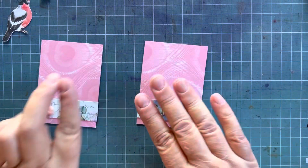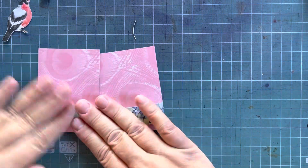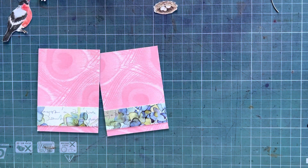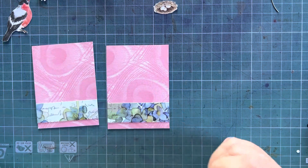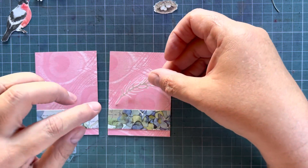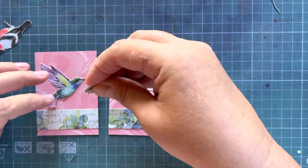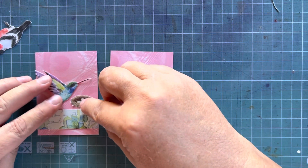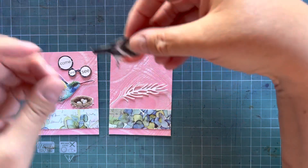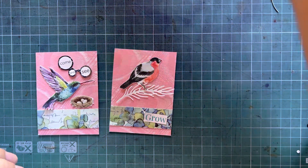I challenge you today to share some of your stash with somebody else. Quite often we have stash or goodies that we don't particularly like, but somebody else might find the beauty in it. So don't be shy — just share or place something in a happy mail. We have one little leaf die cut, a pine leaf die cut, and a hummingbird — that looks so cute. This was cut from a magazine. It said 'come and see.' And here we can put our little robin on there.